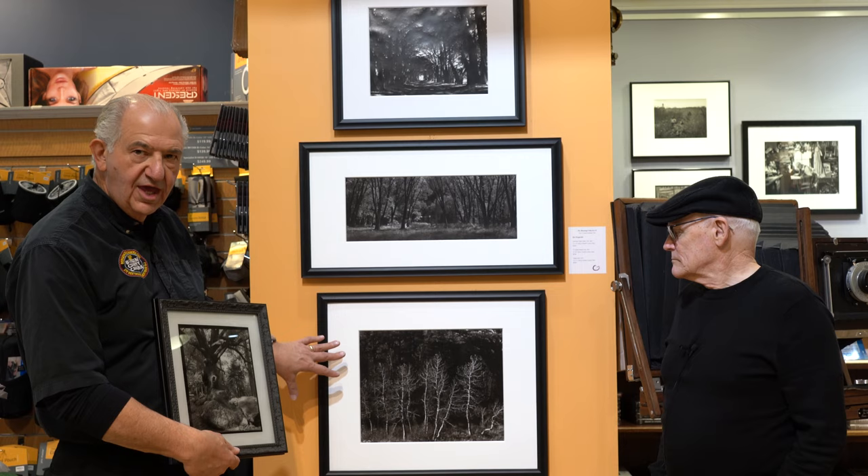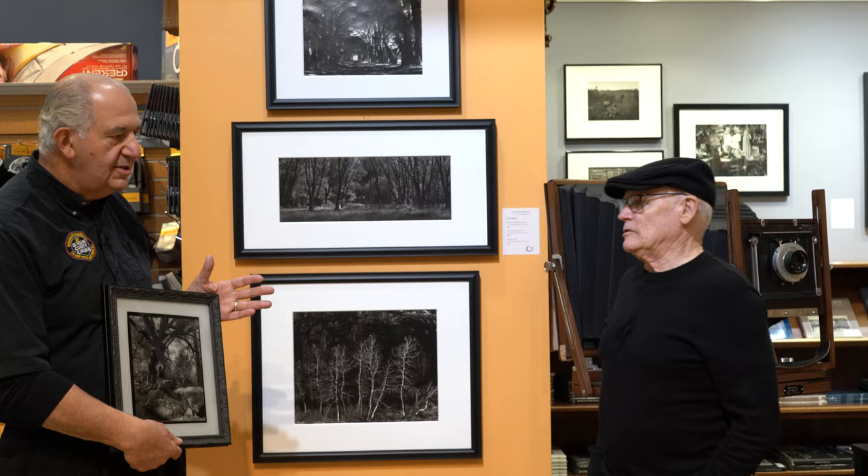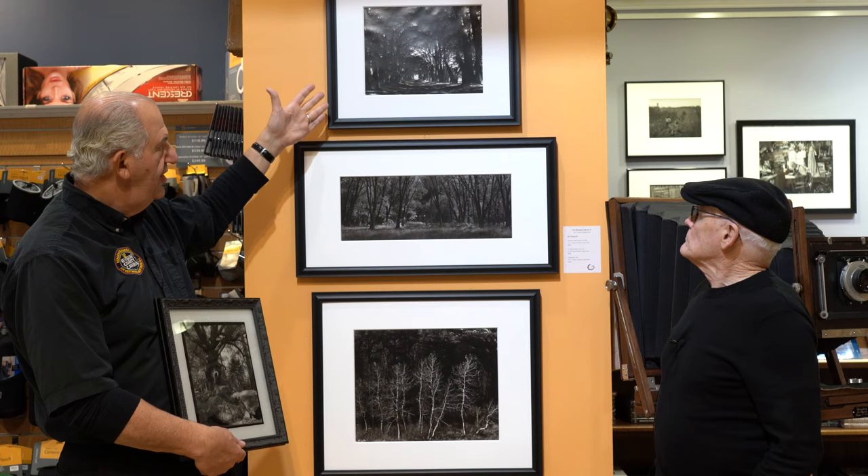This is a 14x17, which is the camera next to Jim right now — a camera he made himself. It takes about a year and a half; Jim's first one took him 18 months. This is a panoramic format, so this is an 8x20. And this is an 11x14. So these are all contact prints — these are all carbon transfer prints.